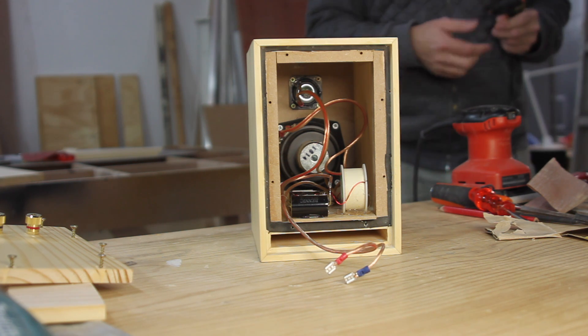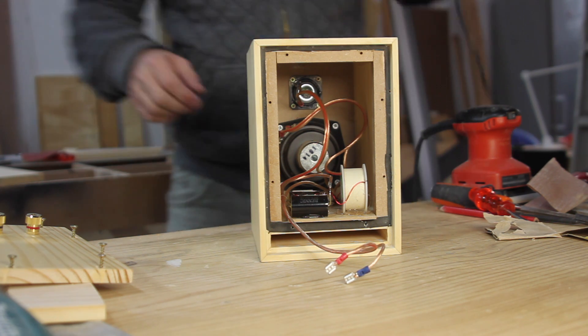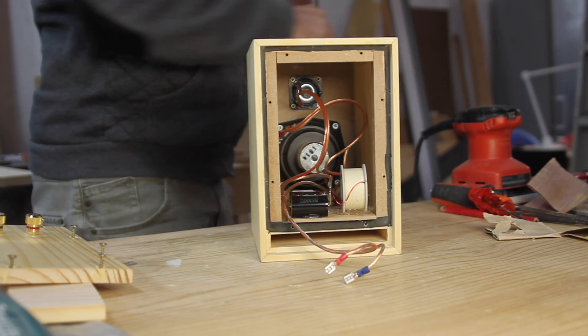This really is a build that anyone with a circular saw, a drill, and a router, and basic skills in using them, can take on.